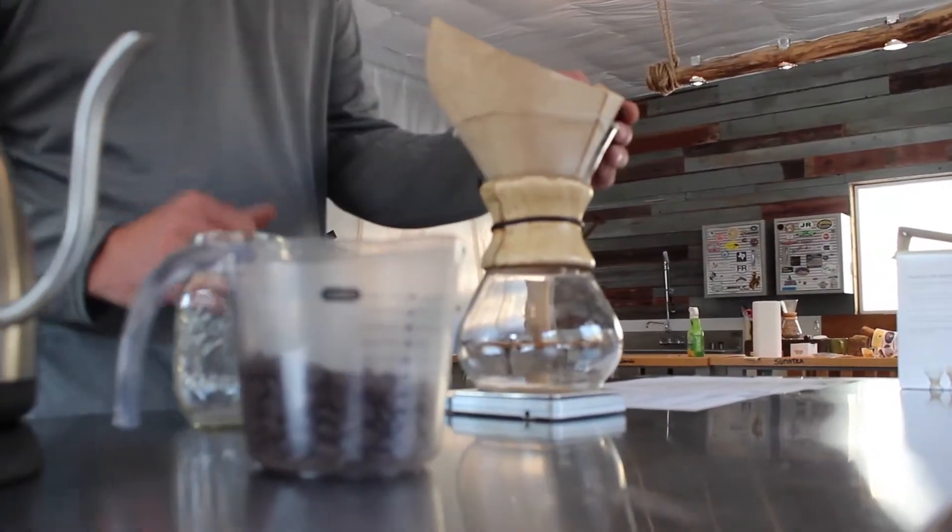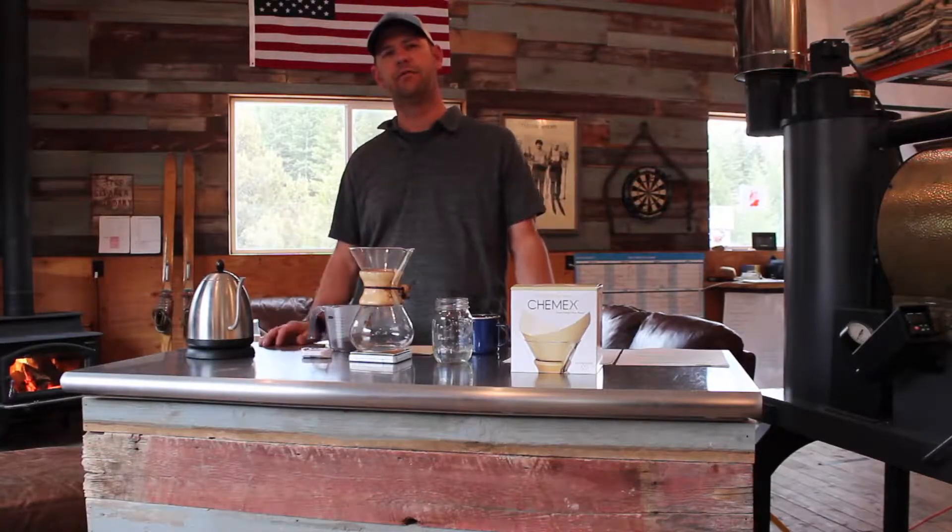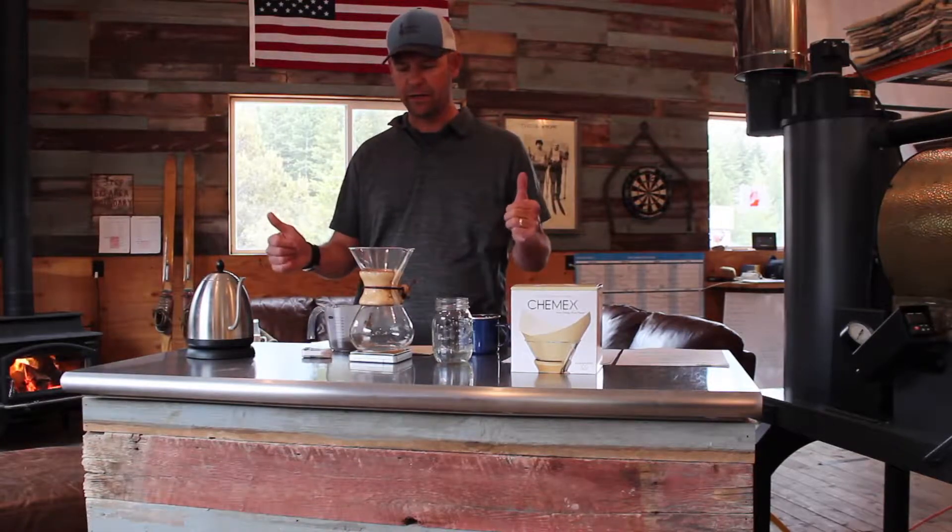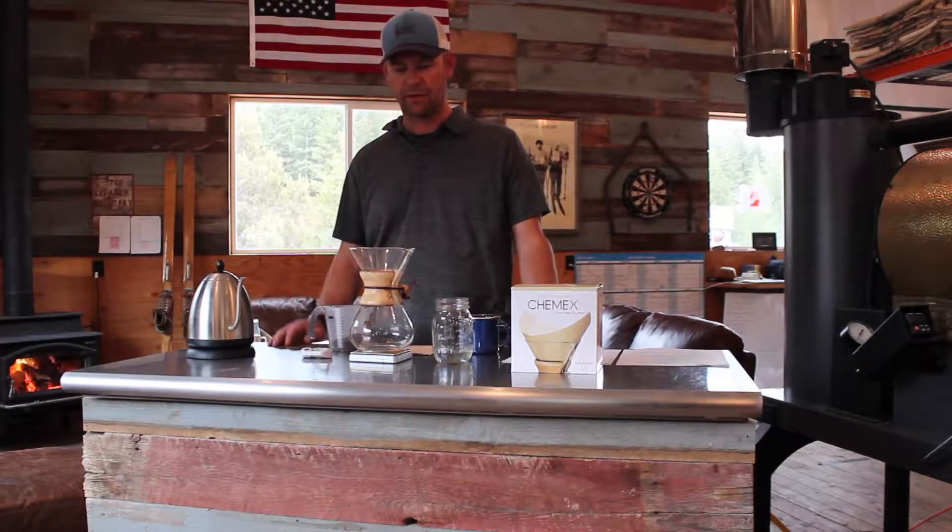The Chemex Brewer is essentially the classic car of coffee makers. It's simple, it's elegant, there's no electronics, there's no plastics, and the simplicity is what makes it great.